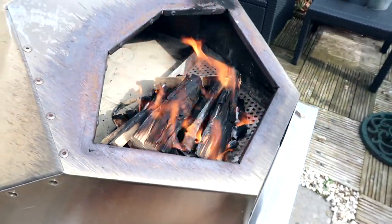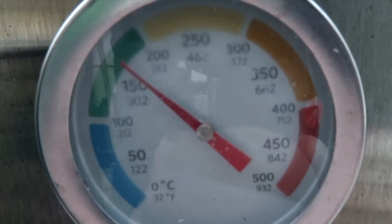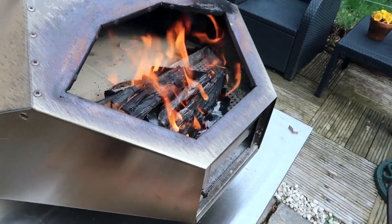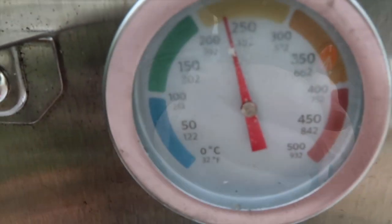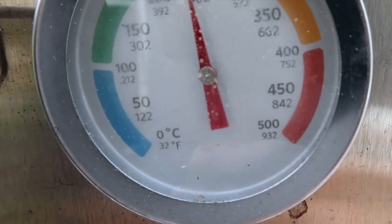At three minutes, the oven is now 150 degrees centigrade and about 300 degrees Fahrenheit. At four minutes, the kindling is pretty much all burning up and the oven is nearly 250 degrees centigrade and around 470 degrees Fahrenheit — though it's all steamed up and hard to read.